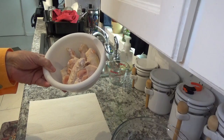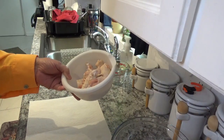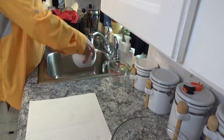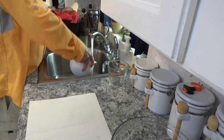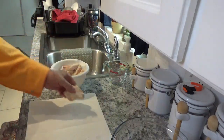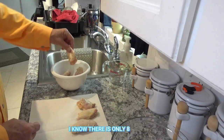These are wing parts right here — the two parts that everybody likes. They're thawed out, not frozen or anything. First I'm going to rinse them off a little bit, then put them on this paper towel. I'm going to do 10 because I'm here by myself and it's about lunchtime, so 10 is what it will be.